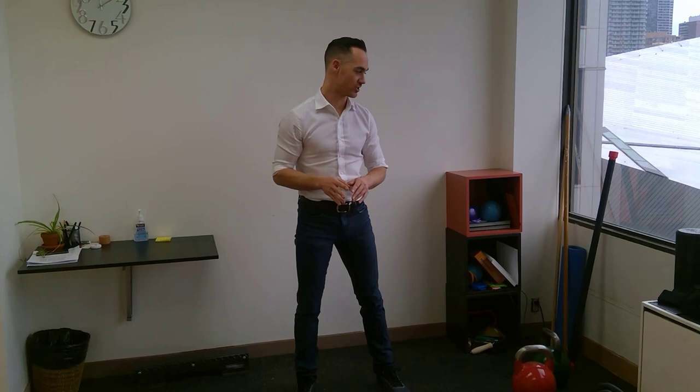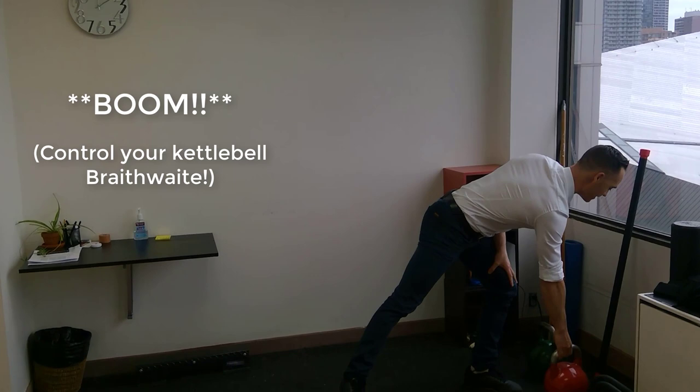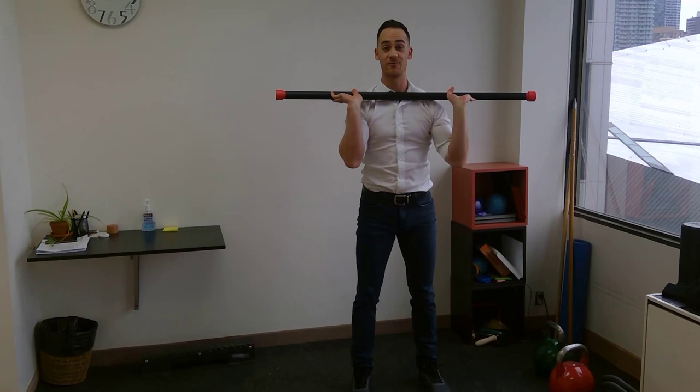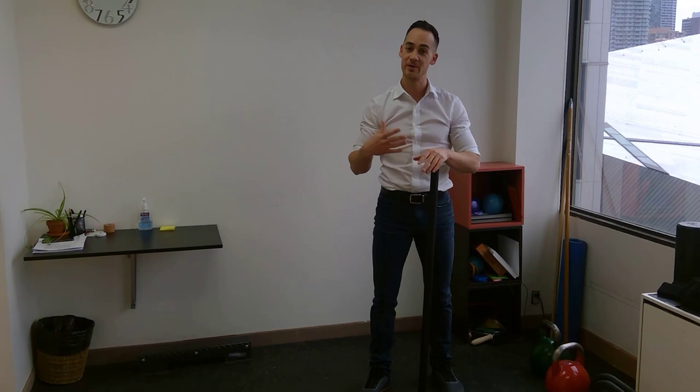Specifically, we're going to consider changing the way that we load our squats. There are many ways to load a squat — you can do a back-loaded squat, or hold a kettlebell as you squat. One thing we know about a traditional bar-loaded squat is that using a front rack loads the knee with compressive forces less than using a back rack. So one simple modification is doing a front rack versus a back rack.